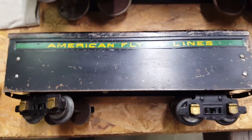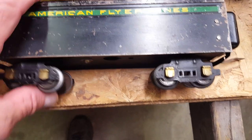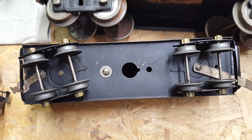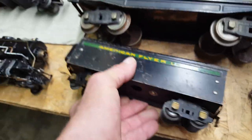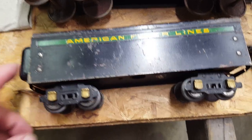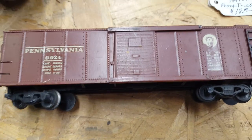Also got this tender — he said it was the correct one. The one I have in my case is a coal tender; this one is a little different. It's a non-whistling tender, just an empty shell — not bad looking.